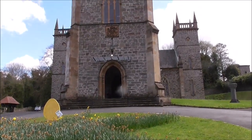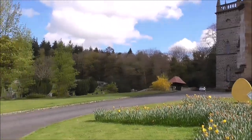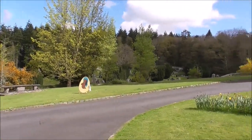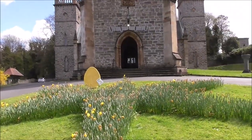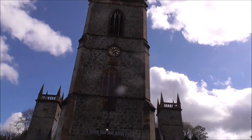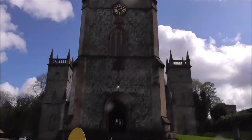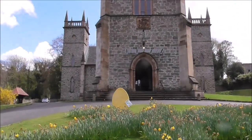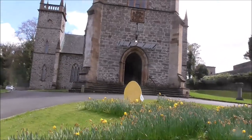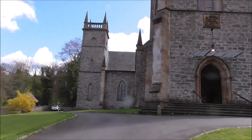We're down at Hillsborough. This is St John's Parish Church. That's the old graveyard over there. And it's laid out symmetrically, with two towers at each side. And we're beside Hillsborough Lake.